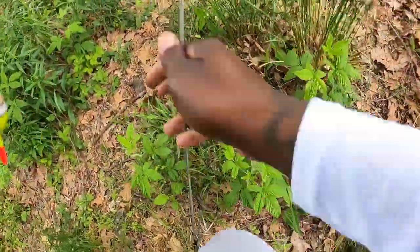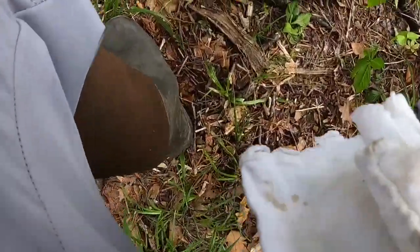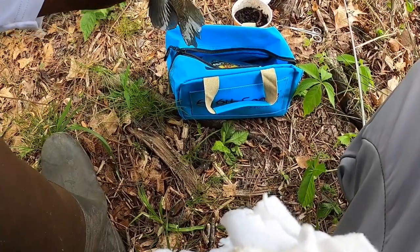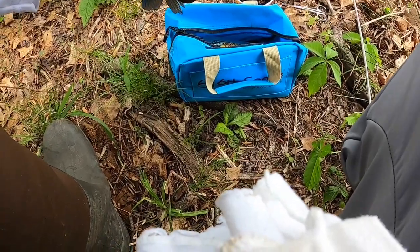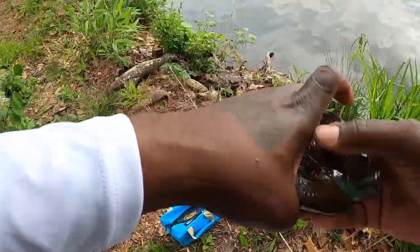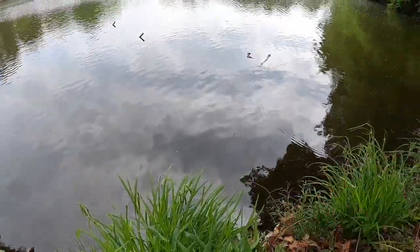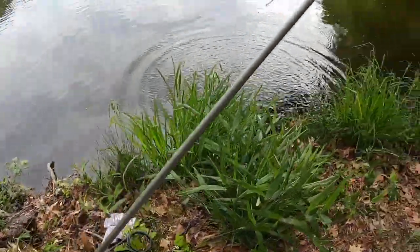Another nice blue gill — he swaddled this thing though, he swaddled it. No blood, clean, clean. Recover of the jig head. Beautiful blue gill. Let's get him back in there, go on back to your round, and let's get in here and get another one.